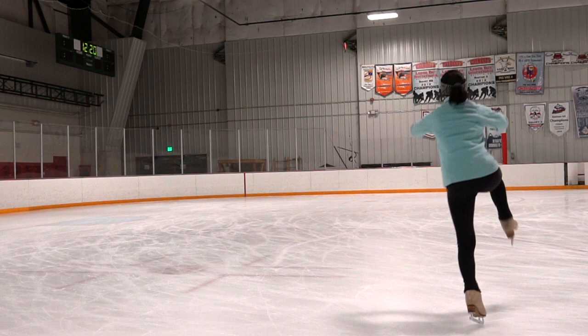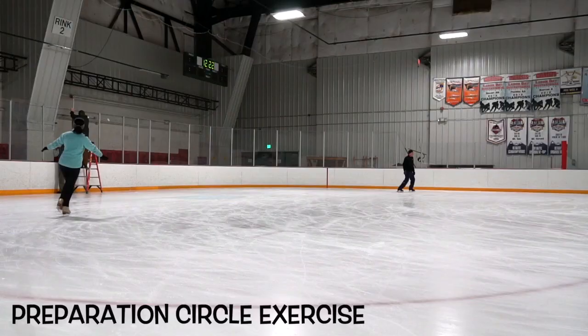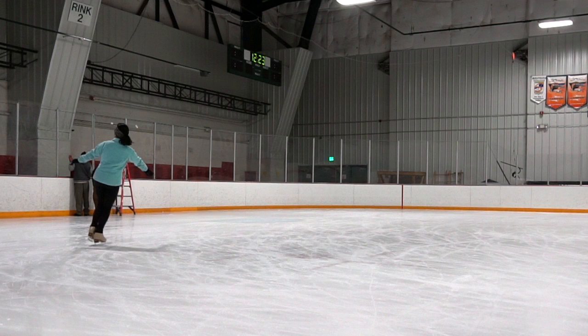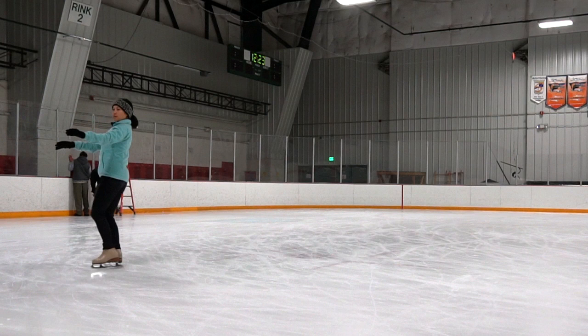We're going to push on a nice forward outside edge, starting off in the T-flip position. Same exact thing. Once we are graduated from standstill exercises, we are going to practice our preparation edge. Make sure you have a nice solid back outside edge.